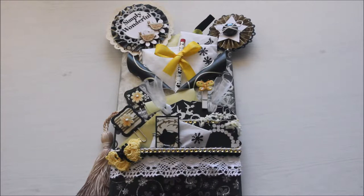Hello everybody! Today I would like to show you a loaded envelope that I made. This was my first loaded envelope.